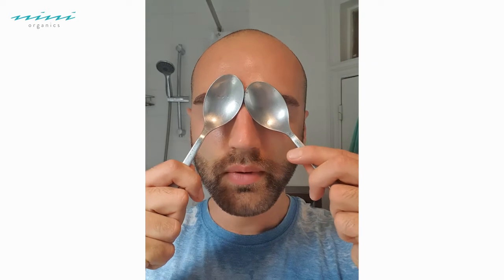Down underneath the eyes, outwards and round — and one more time, underneath the eyes, outwards and round. It helps to de-puff the eyes, it helps to bring that circulation round. It's amazing and it feels incredible.